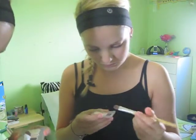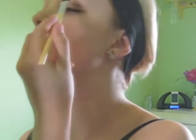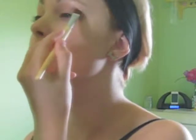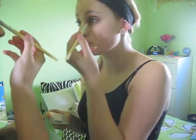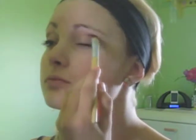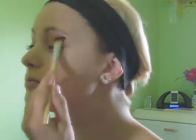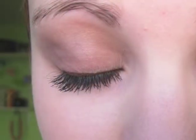Next I'm taking Virtual Violet and in a windshield wiper motion I'm putting it in the crease — it's a nice purple to warm up the eyes. Then I'm taking White Sand and highlighting the inner corners, blending it in with an Eco Tools brush for a nice warm look.